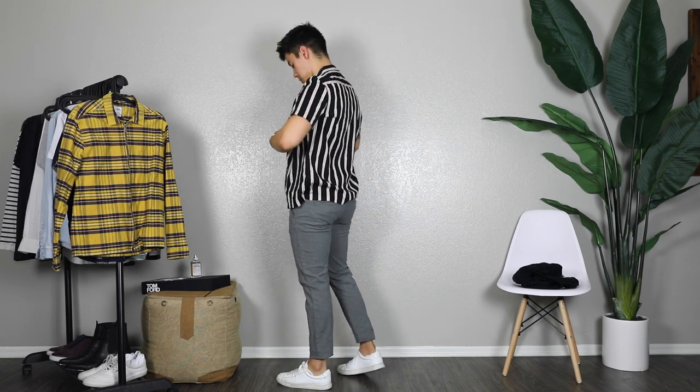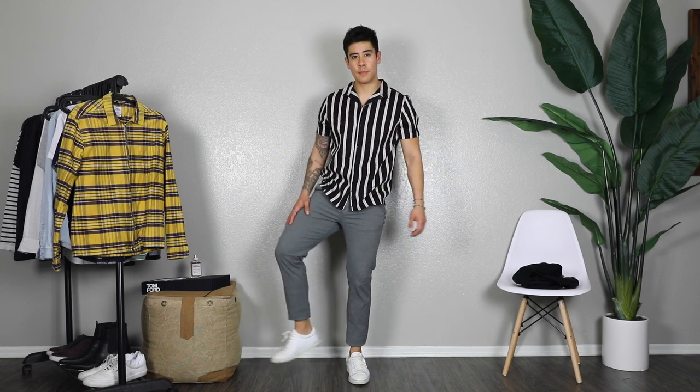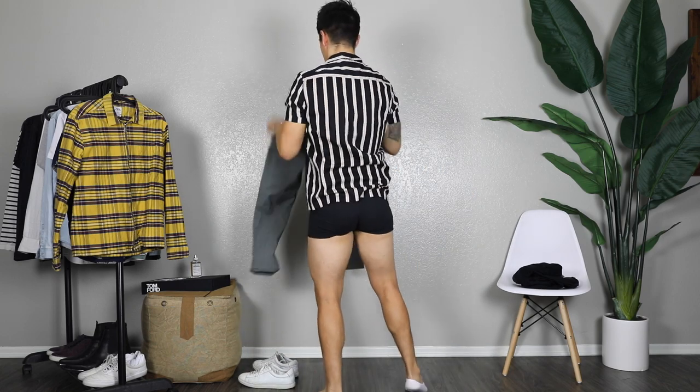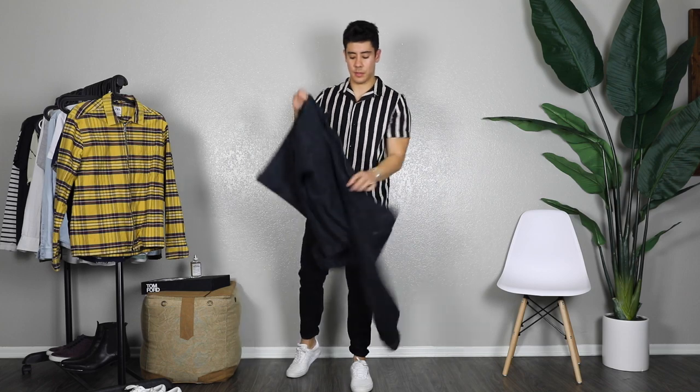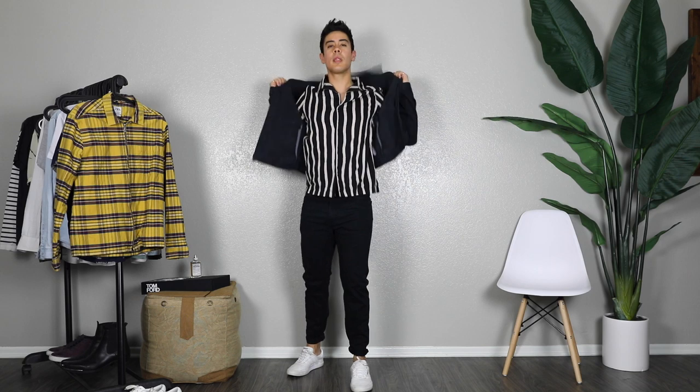As I was changing for the next outfit, I realized this short-sleeve striped shirt actually looked really cool with these gray pants I had on — so that's another option. Originally I had planned this striped shirt from River Island to go with black jeans, but both outfits work. If you want something more extravagant this is not the video for you, but you can throw on this black denim jacket from Calvin Klein for nighttime and you're good to go.